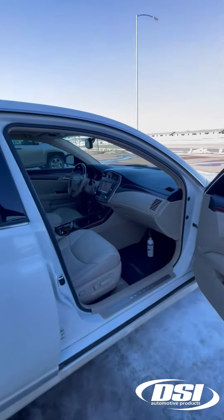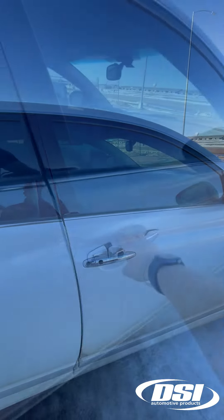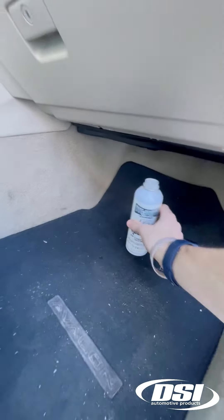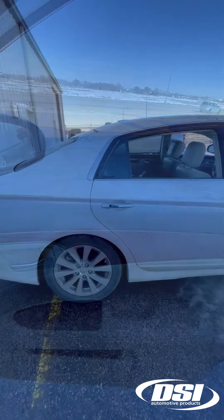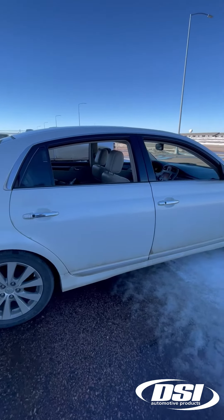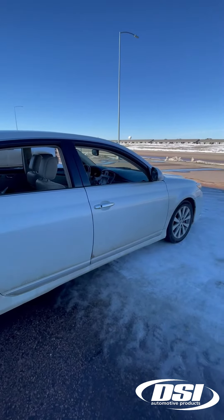Once the can is fully discharged, allow the system to run for another five minutes. Then open all doors and windows to fully ventilate the vehicle. And now your AC is clean — you can find this product exclusively at dsiautomotive.com.